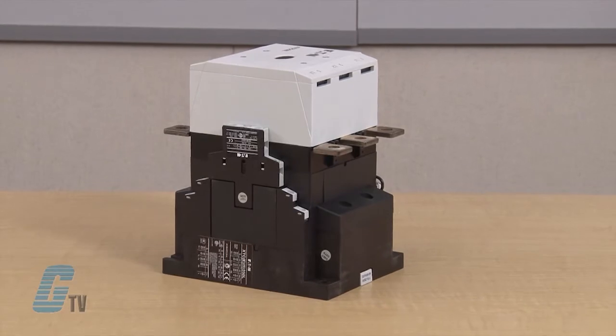The Eaton Cutler Hammer XT Series IEC contactor, along with thousands of other products and services, are available at galco.com.